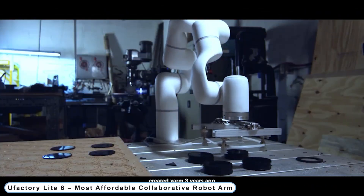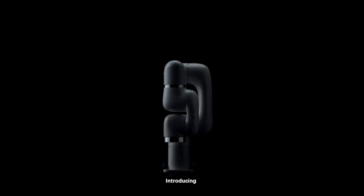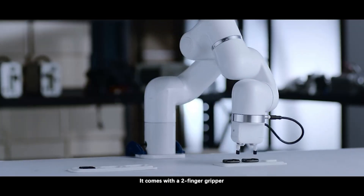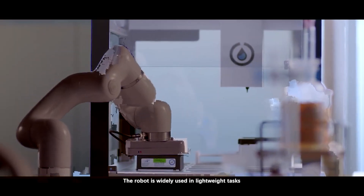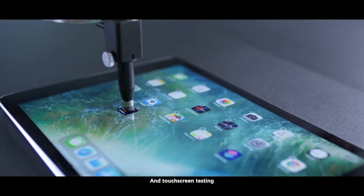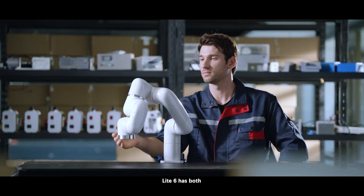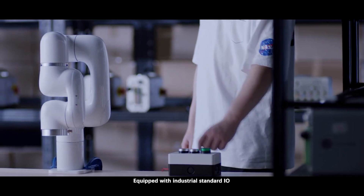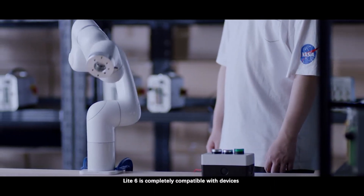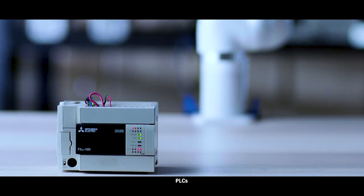Number 1: uFactory Lite 6 — Most Affordable Collaborative Robot Arm. The customized brushless motors, built-in 16-bit absolute encoder, FOC control algorithm, and smooth motion are combined to produce high torque capacity and outstanding repeatability. There is no need to spend more money on software or training because Lite 6 provides users with free software called uFactory Studio, which even non-specialists can use in under 2 hours.